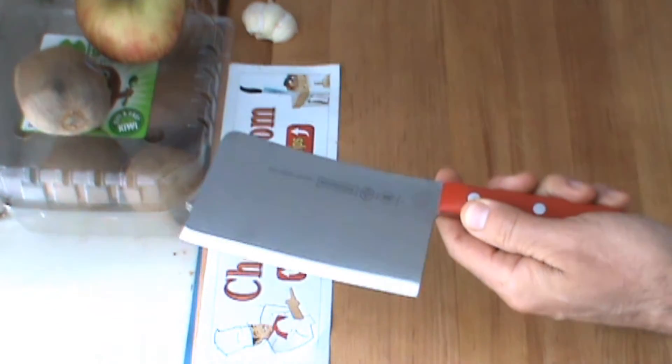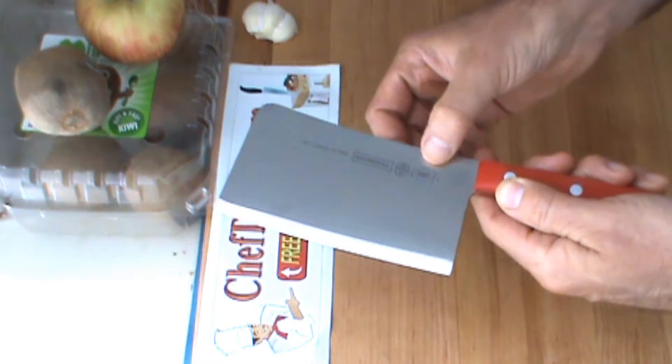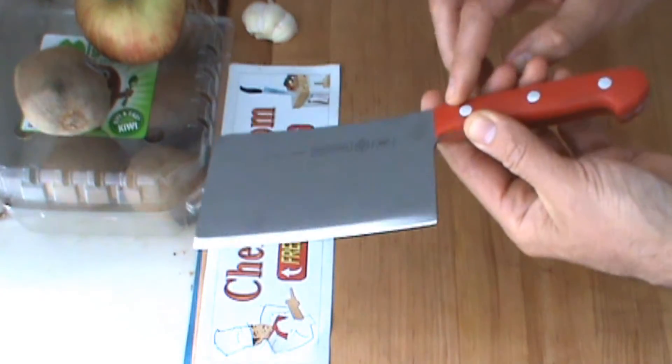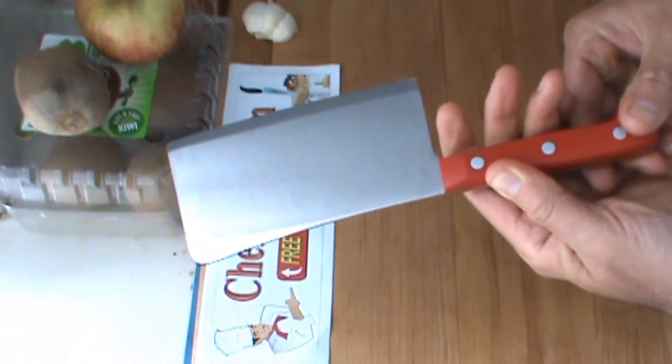This cleaver is forged, it's a high carbon, no stain, German alloy steel, it's NSF certified, triple rivets, very nice, unbreakable poly handle, and lifetime warranty.